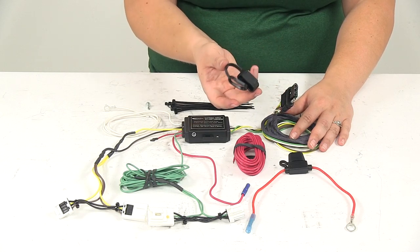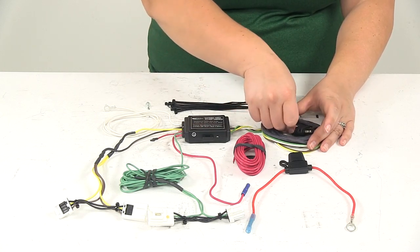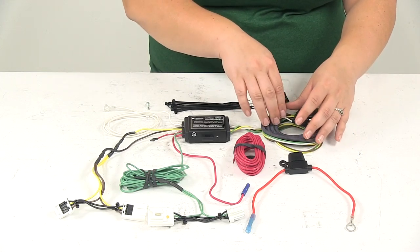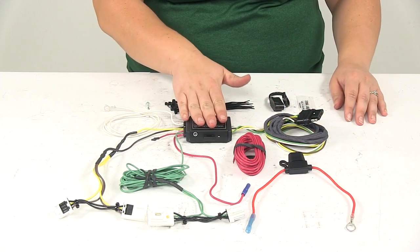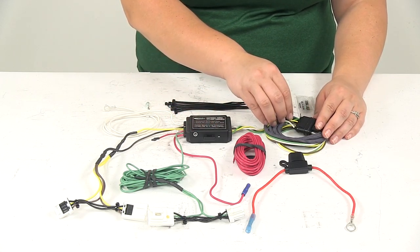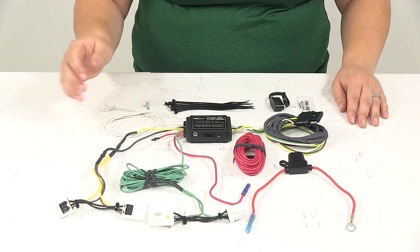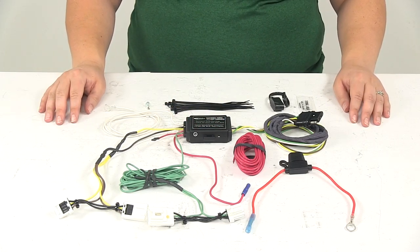It comes with a dust cap to keep any debris or water from getting into that connection and causing any corrosion. It also has a converter box to convert the signals from our vehicle into usable signals at the back of that connection, and it will protect our vehicle's wiring from any shorts or issues that might arise with our trailer.